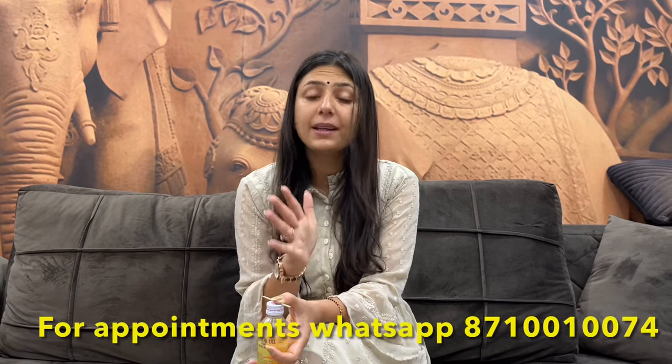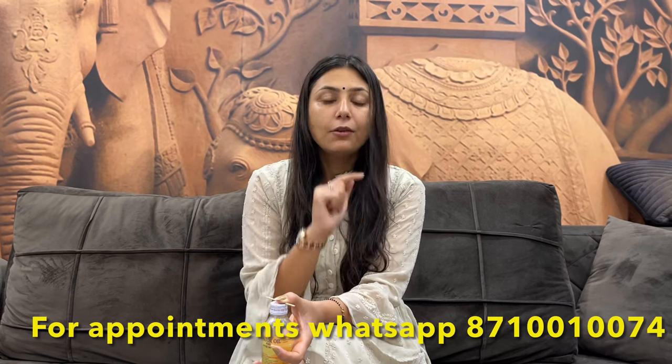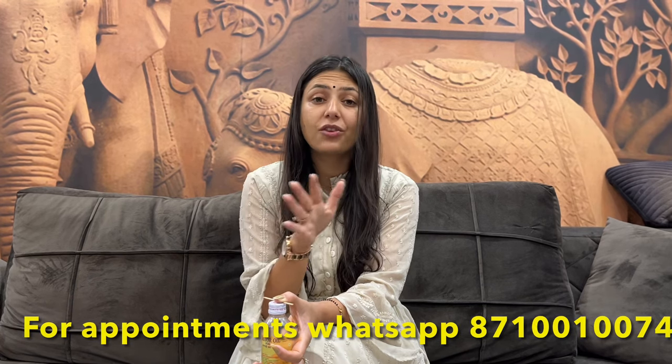If you have any kind of health-related issues and need remedies, please tell me. You can fix your appointment via the WhatsApp number in the description. Conditions like PCOD, Migraine, Depression, Stress, and Anxiety can be addressed.